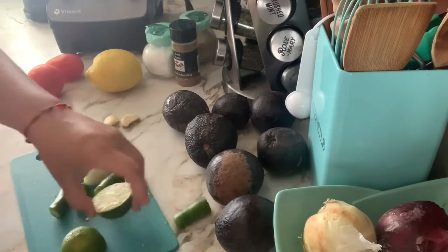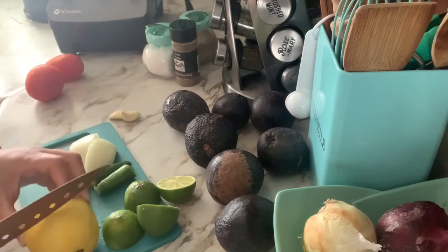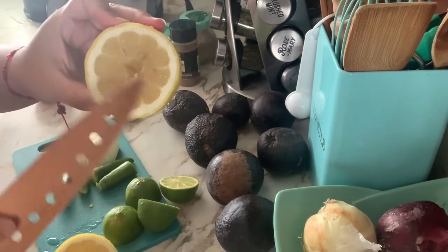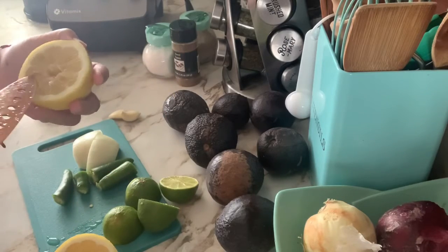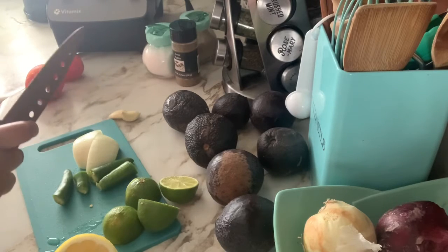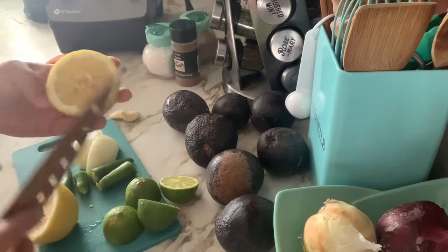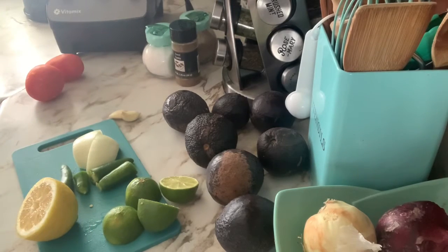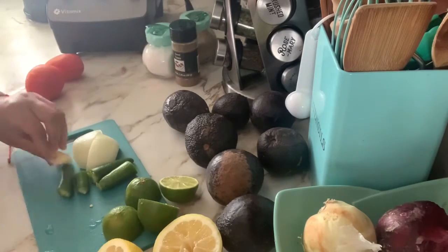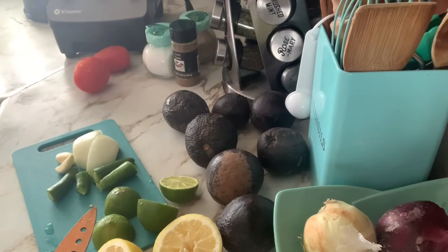I'm using two limes and a lemon because I didn't have enough limes, so I decided to add a lemon as well. The reason I don't like using lemons is because they have seeds, so I'm going to go ahead and remove the seeds from the lemon — I don't want them in there. If the seeds fall in, they are a little bitter and won't taste good. The garlic cloves I'm going to leave just like that.